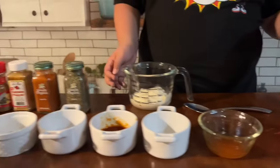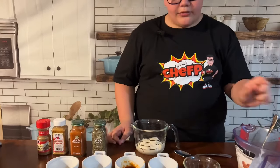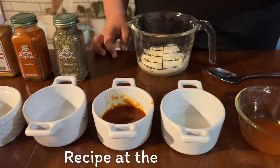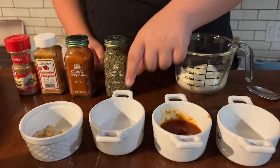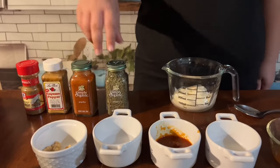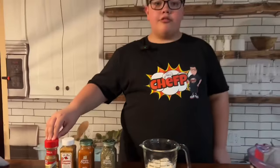First we have some sour cream, some Tabasco hot sauce, some white vinegar, some chipotle peppers, some lemon juice, lime juice, garlic, minced garlic, cilantro, paprika, cayenne pepper, and ground cumin.